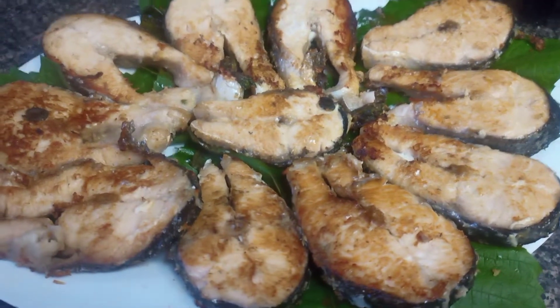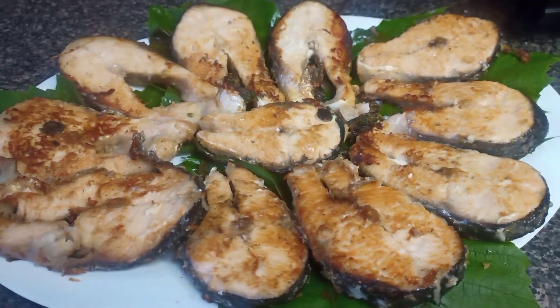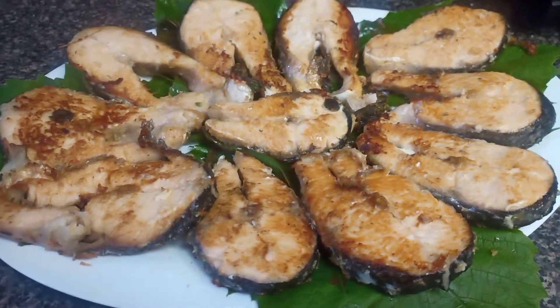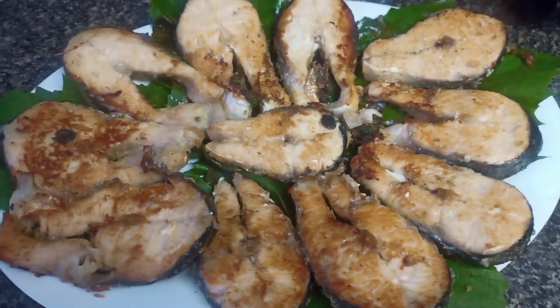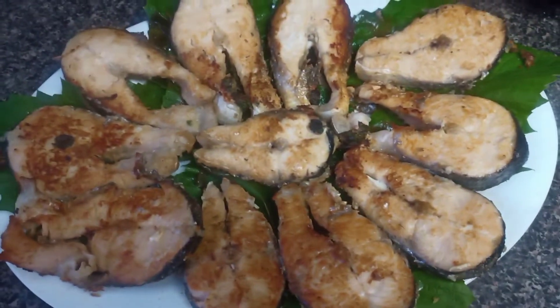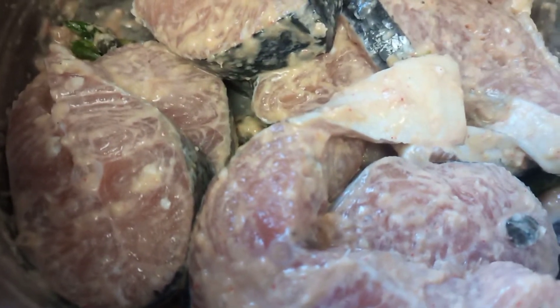Assalamualaikum everyone. Welcome back to Various Variety. Tips is going to be in Bengali and English. Today I am going to share with you guys how I made pan-fried salmon within 5 minutes.